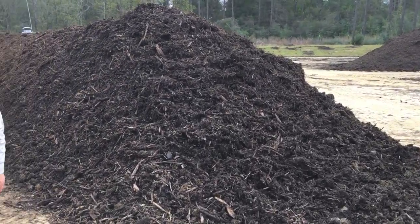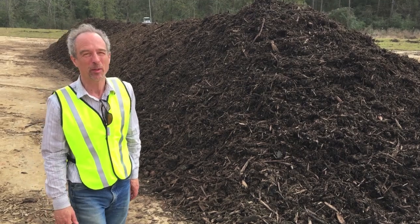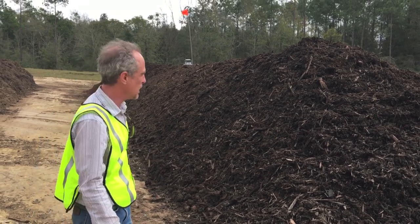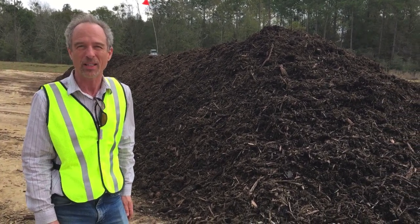I hope you enjoyed this brief tour of the ECUA composting site and that you're excited about composting. I really believe that simple technology is the future of managing organic materials. If you want any more information, please contact ECUA. Thanks very much.